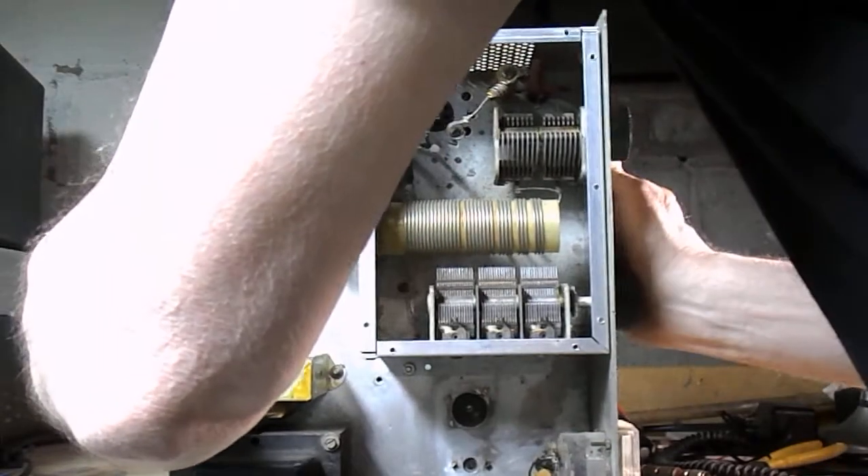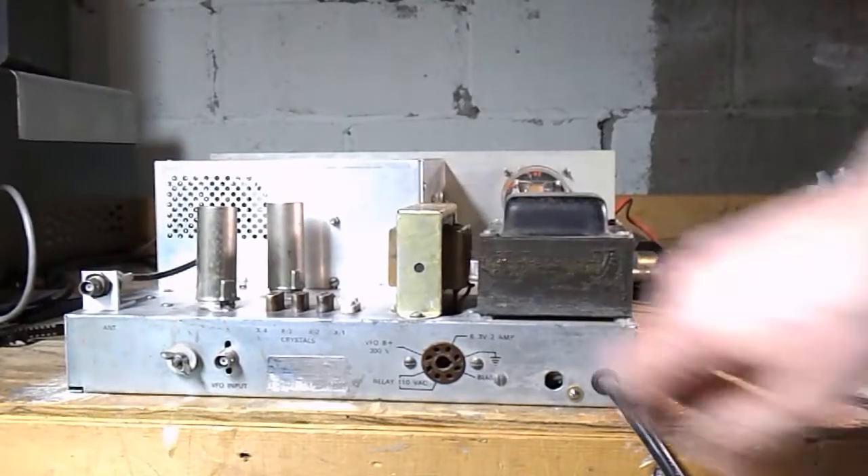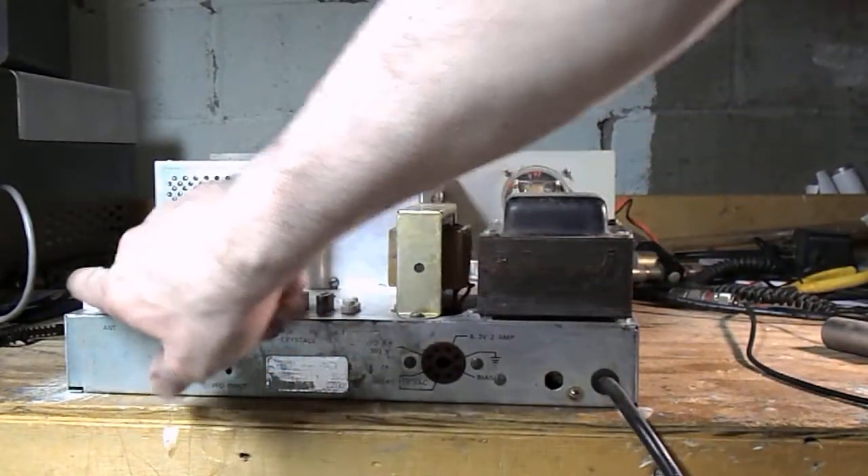Going to the back, there are the B and C connectors for the VFO input and for the antenna.